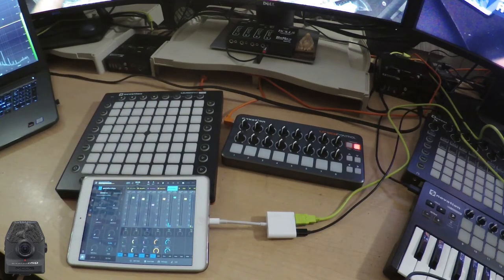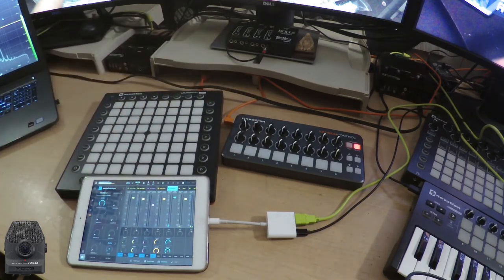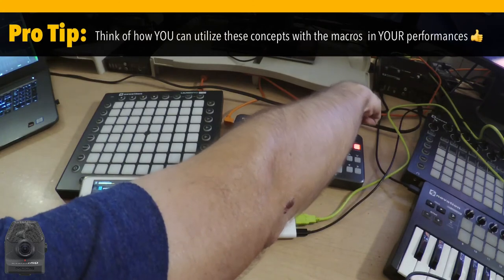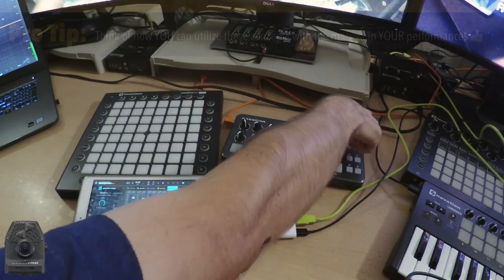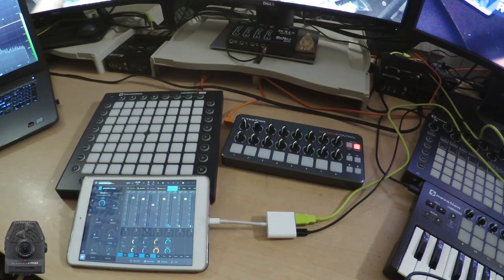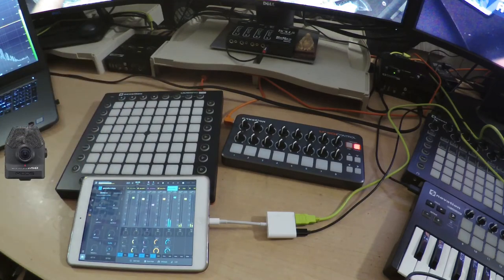Currently the sample is just playing back as is. But if I grab Macro 1, it locks it into this glitchy effect. And if I turn Macro 8, I can fade that out of the mix for a while. Then I could jam on whatever else. When I'm ready for that to come back in the mix, it's still back there glitching out. And I can just turn this knob down and get it back to normal.